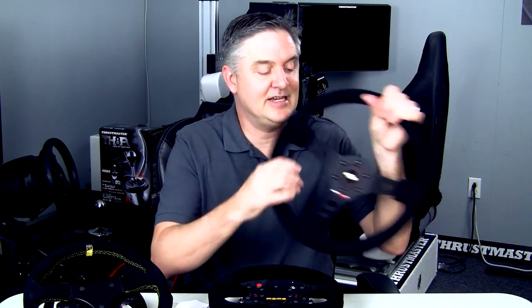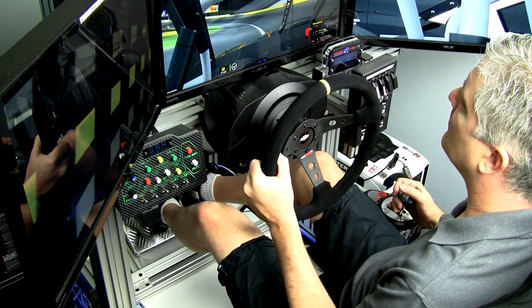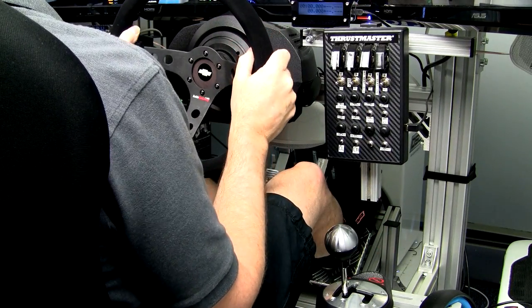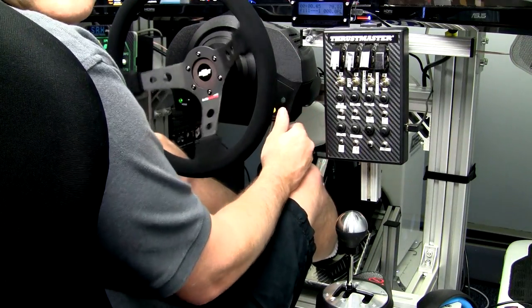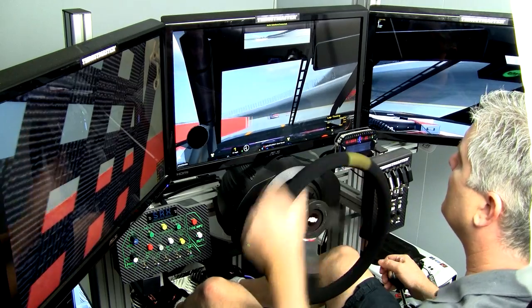First up is the Derek Spear Designs adapter — it's pretty basic and allows you to attach any rim that uses the 70mm bolt pattern. You lose your button functionality, but if you have a button box, it's not going to hurt you too bad. You're also going to need a shifter if you're driving anything that requires shifting. Since I use this mainly for oval or NASCAR racing, I'm honestly not really missing the buttons. I use one button on the base for chat, one for my toe, and map everything else on the button boxes. I use my TH8A shifter for all the shifting duties.